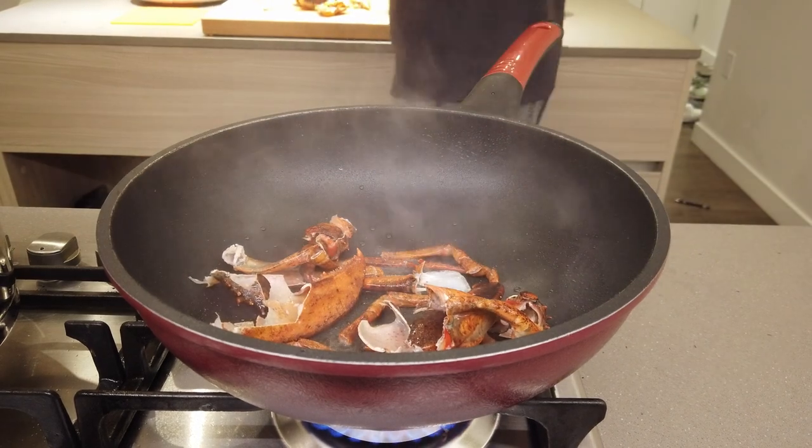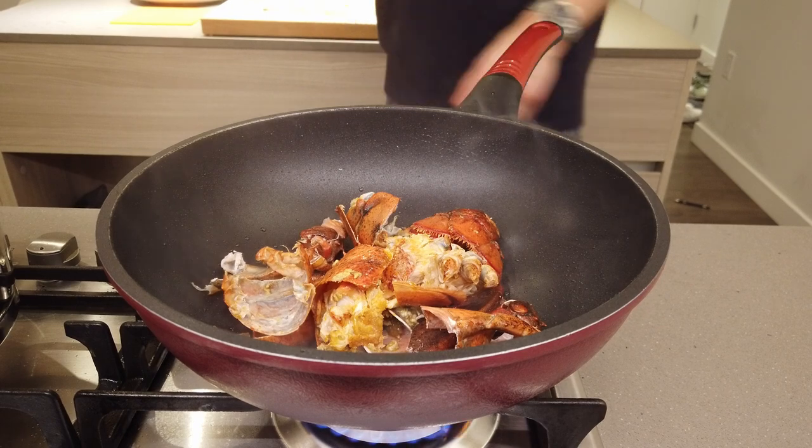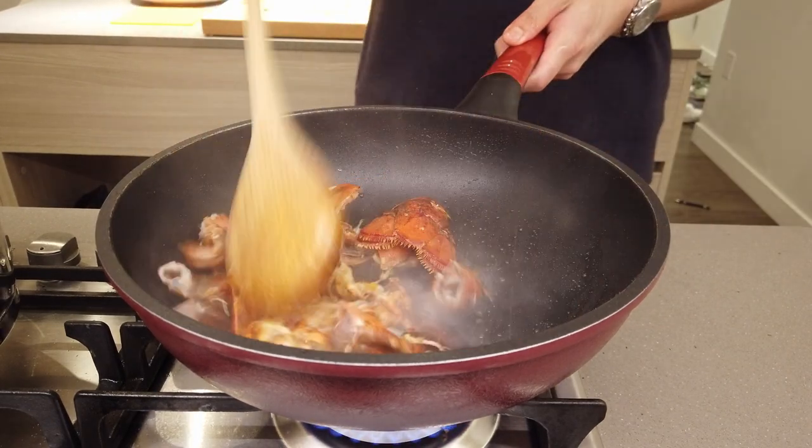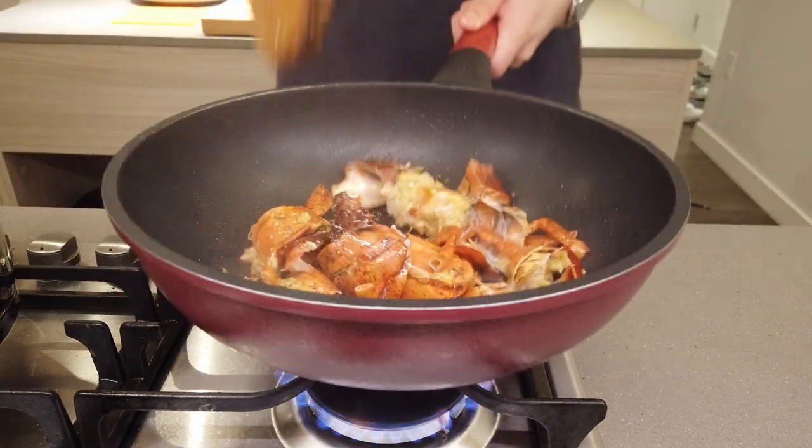When I say no waste, I mean it. In a wok or pan, get all your shells, cut it all up, and throw it in. We're gonna sauté it on high heat to extract those flavors. The shells actually give the most intense lobster flavor.